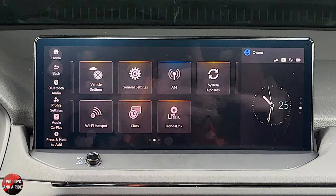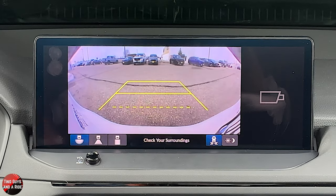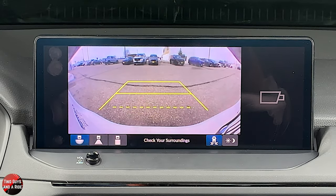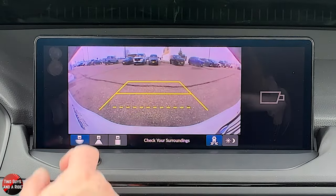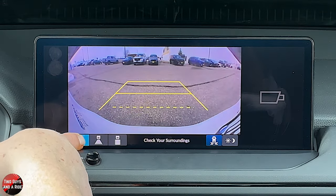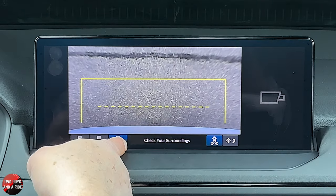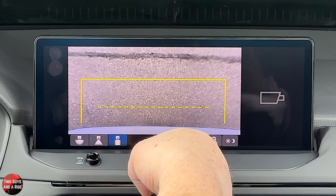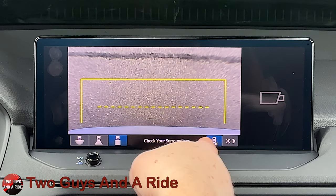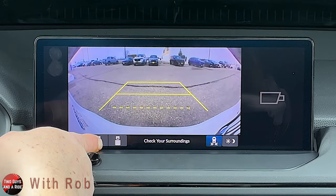I'm going to put the car in reverse — let's talk about the cameras. This vehicle does not have the 360 option; if it did, a bird's-eye view would show up. You've got a wide view, a straight-on narrow view, and a view right down at your hitch. This is where you can turn off the parking sensors in the rear, so if you're hooking up a trailer they're not beeping at you constantly. You can also adjust the display, and click up here to get back.